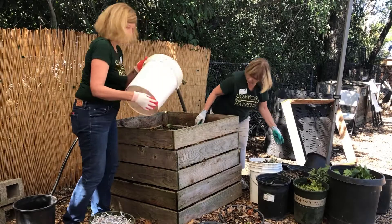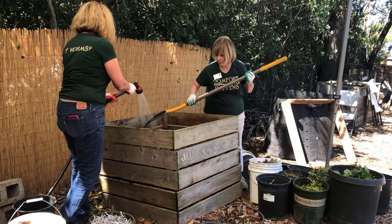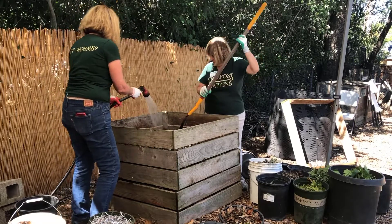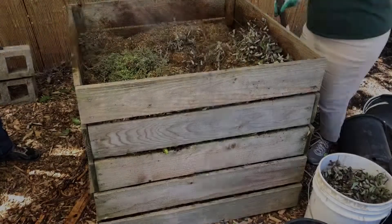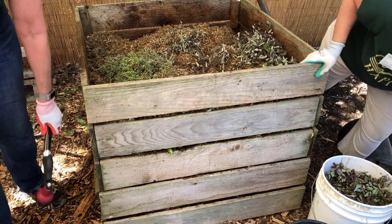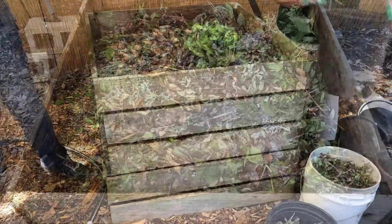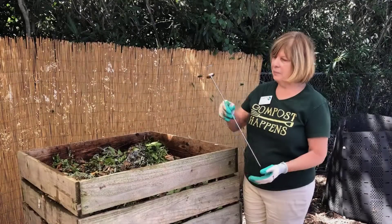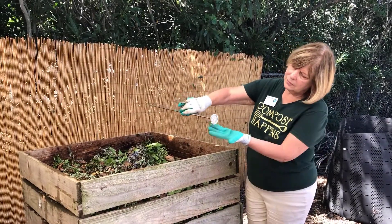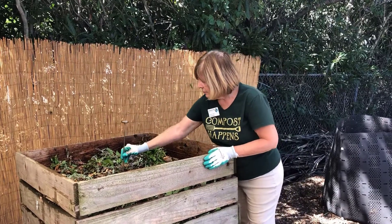A hot compost pile is built all at once, layering your browns and greens, mixing each layer together, and watering until thoroughly saturated. Continue this process until the bin is completely full and the contents are as wet as a wrung-out sponge. A compost thermometer is helpful because you can monitor the temperature of the core of the pile each day.